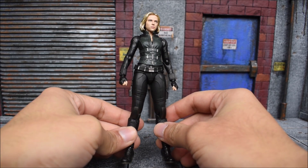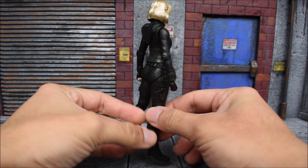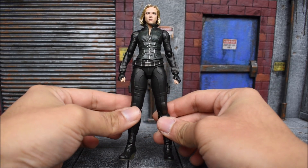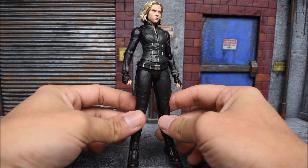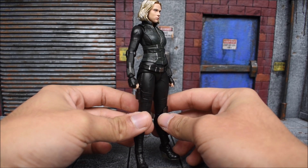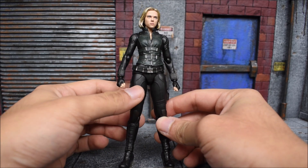Here we get a good look at the Scarlett Johansson Infinity War version of Black Widow. Overall, it's a nice looking figure and one you're gonna want to get if you are completing your Infinity War display. This is her outfit in the movie, which was just a vest over her traditional black outfit.